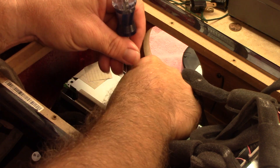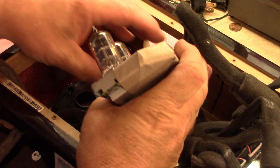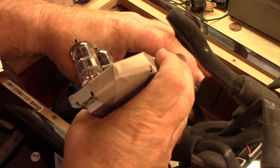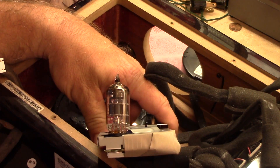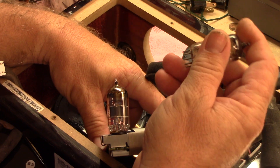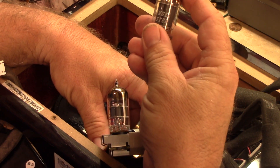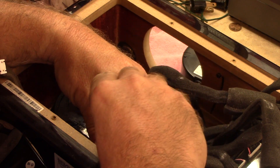I just have one in for right now for testing purposes. And then this is the board that has the tubes on it. So this one right here is the one that's got the issue. And here is the substitute — it's a Channel Master 12AU7A. That'll work for a substitute for testing purposes.